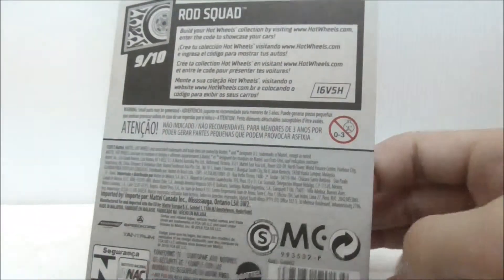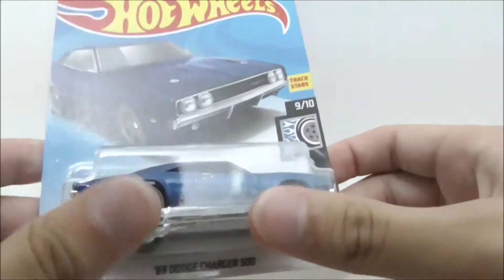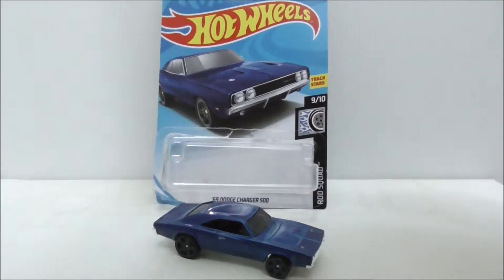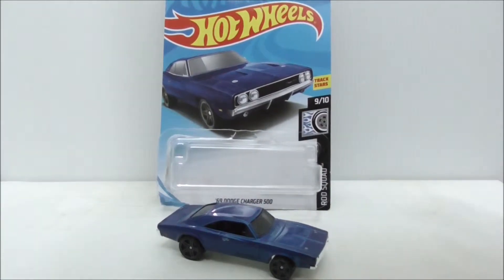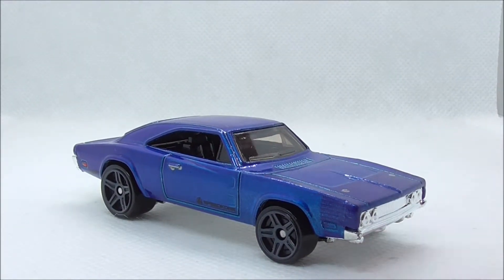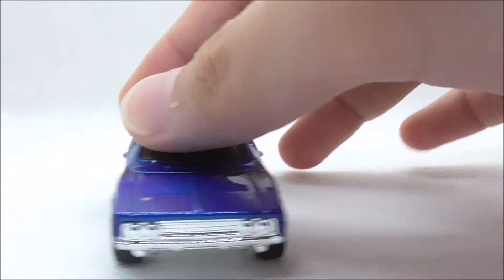You have the 69 Dodge Charger 500 on the front, and this is the back — aside from that, that's pretty much it for the packaging. So let's open it up and take a more detailed look. This is the car out of the packaging.